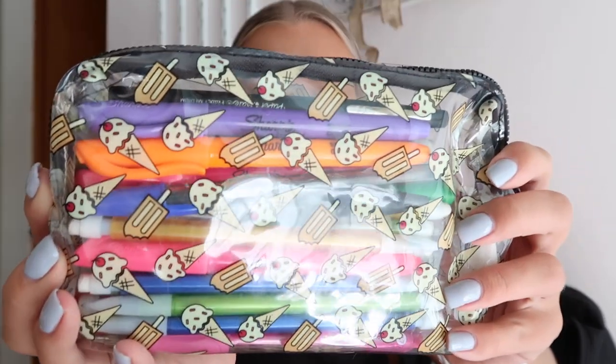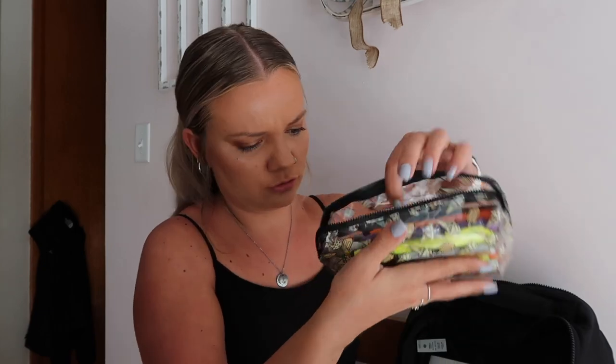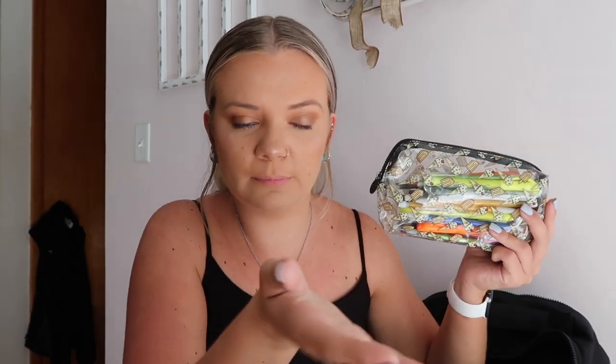I also have post-it notes that I use a lot — I make to-do lists and stick them on my computer, or I mark up my books. And I have this adorable little Ipsy bag that looks like a pencil pouch with ice cream and popsicles on it. Inside I have markers, highlighters, Sharpies, pens, and pencils. I don't use it as much since I type my notes now, but for flash cards I like having different highlighters and pens.